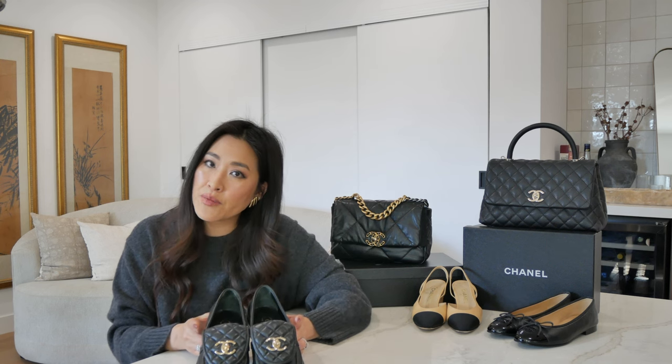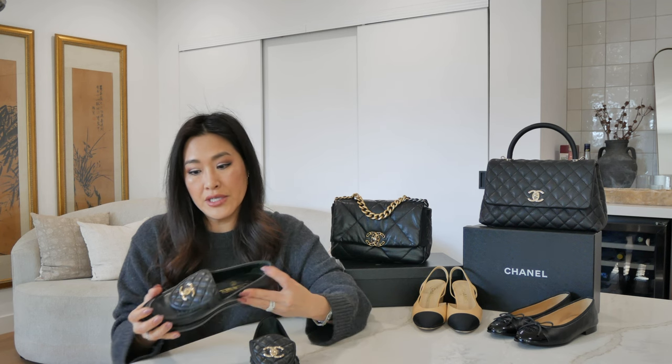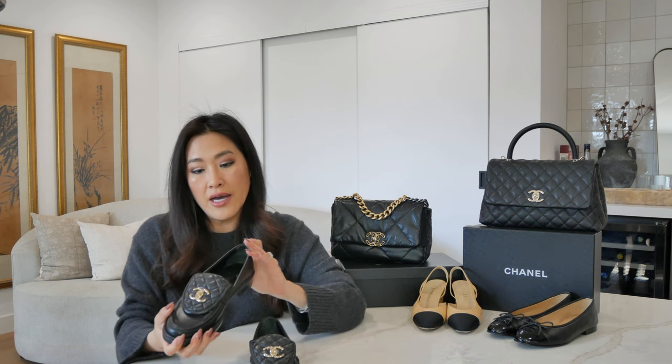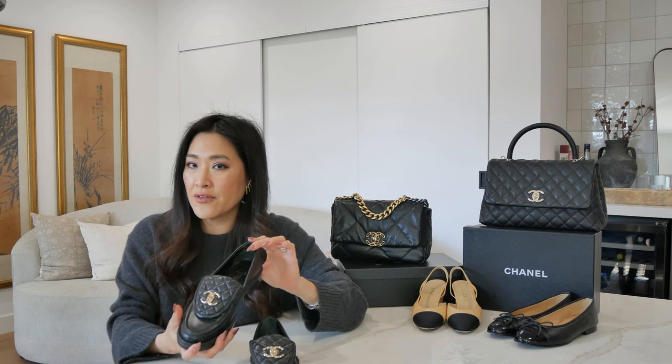I know with Chanel shoes some of the sizing can get tricky. I would say these are shoes that you can go a little bit bigger — half a size larger — and still get away with it by putting in an insole or wearing them with socks. But for the most part, I would say these are average in width and also in terms of sizing. So just get your true to size, or if anything, go half a size larger.